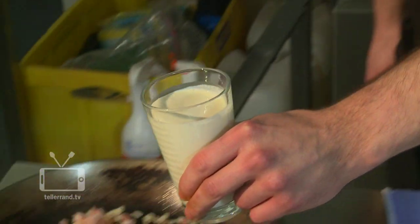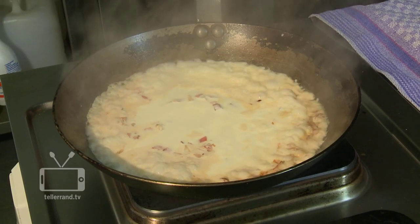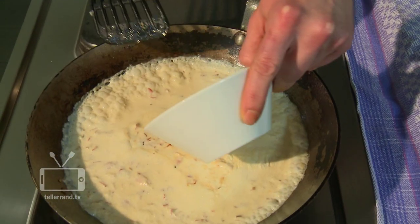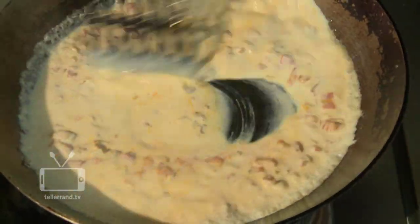Add some cream and let it cook gently. We use a half cup per guest. Take the pan off the heat and mix in the egg yolk. You should act pretty quick otherwise the yolk will get flaky. In the French cuisine they call this combination of cream and egg yolk a liaison.